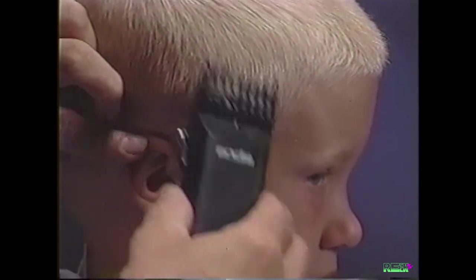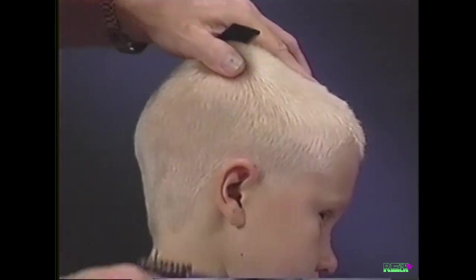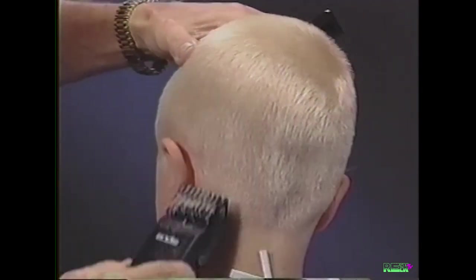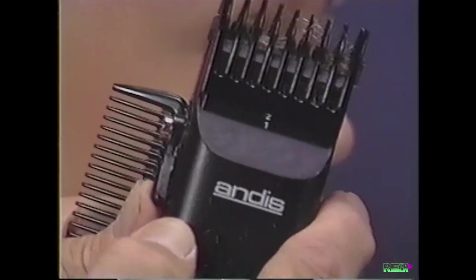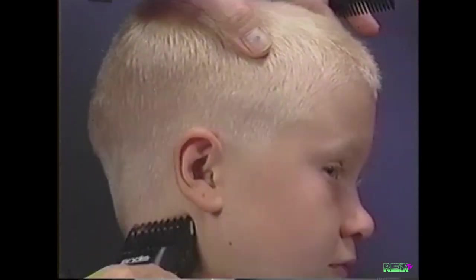Taper the sideburn in front of the ear and continue tapering around the ear, working up from the base of the hairline. Using your thumb, adjust the attachment comb to the closest position and repeat this tapering technique around the head.